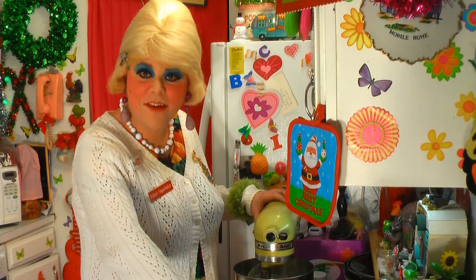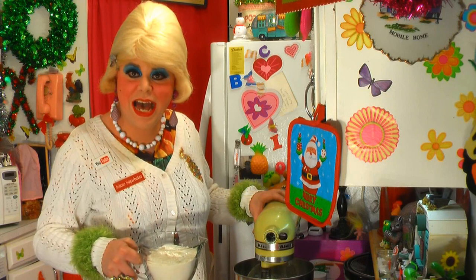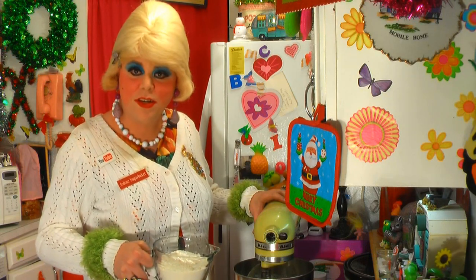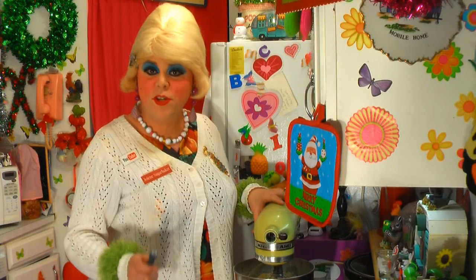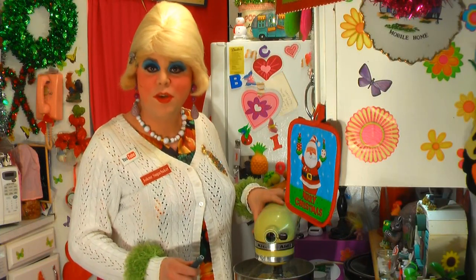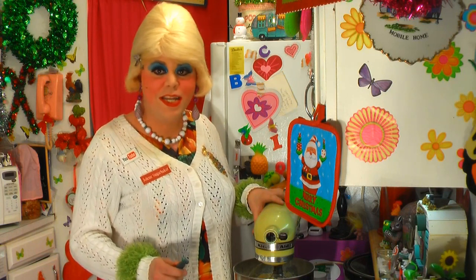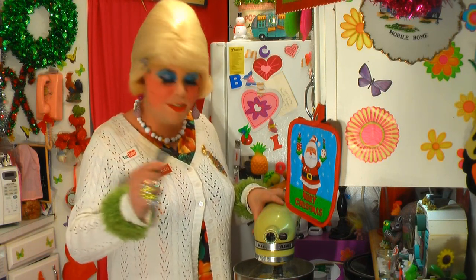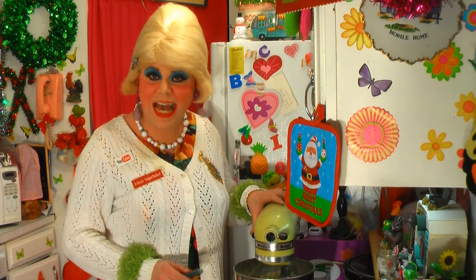Now I have three and a half cups of all-purpose flour. We're going to add this slowly so it makes a batter. It's your choice how to dress up the cookies — you can decorate them when they come out of the oven. But it's not Christmas without some food coloring, so I'm going to put some green food coloring in there to make them all pretty for the holidays.